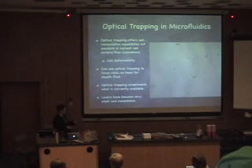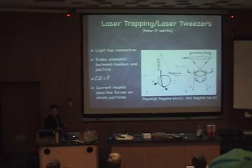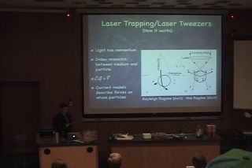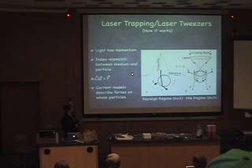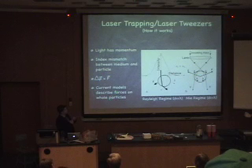Lasers have become very cheap and very small, like this laser pointer here. Laser trapping — which is how we manipulate our cells — to understand it, you just have to remember that light has momentum, and a change of momentum creates a force. Because there's an index of refraction mismatch between your cell or particle and the medium it's in, you get a change of direction with the rays of light that come into your cell, and thus you get a change of momentum of the light and a force on the particles.